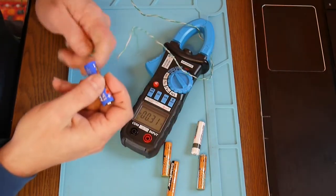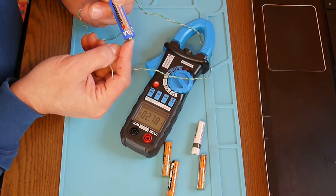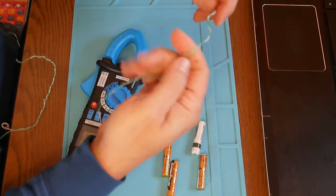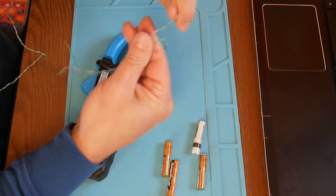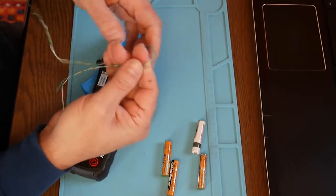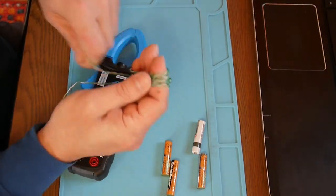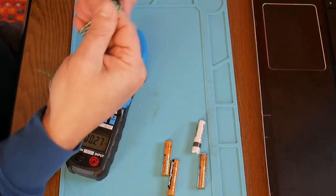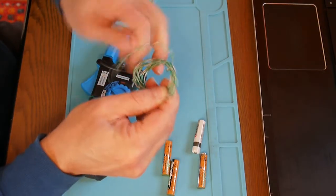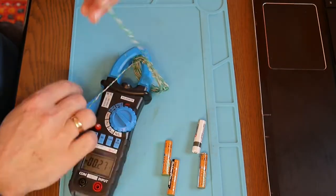This one is pretty used — let's see what we get: 2.78 amps. Here's the simple trick: we take a piece of wire and make about 10 turns around the clamp meter. So I get 1, 2, 3, 4, 5, 6, 7, 8, 9, 10 turns. Make it a little steady like this.